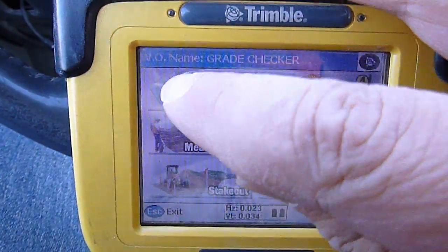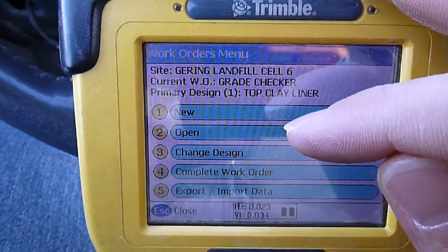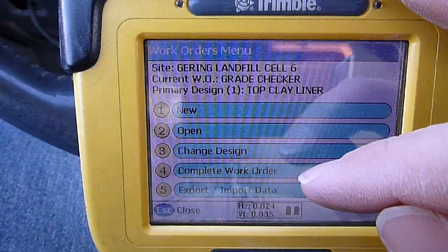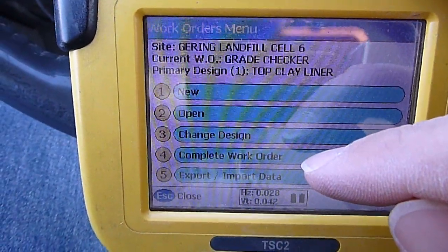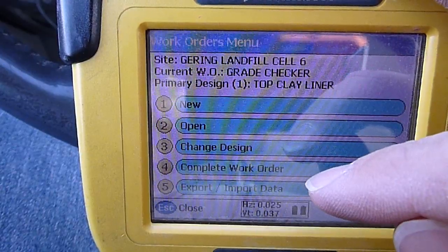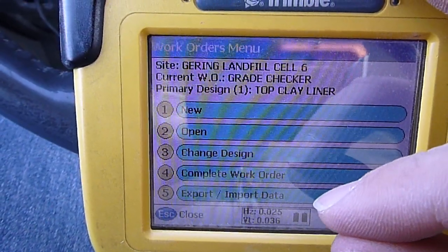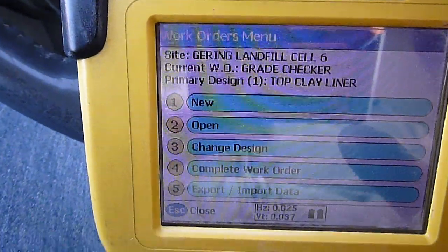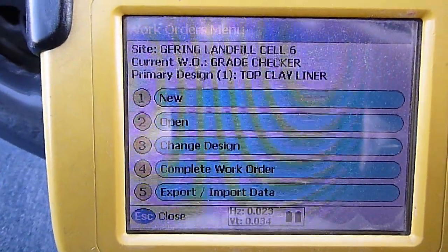You always have to have a work order open — I've already got mine opened up here. You go in there and you can create a new one, open one, or change your design. You want to complete every work order you do; it saves all the information you've collected and all the points you shot. That option also allows you to transfer data to a computer or download stuff from the computer to the data collector.